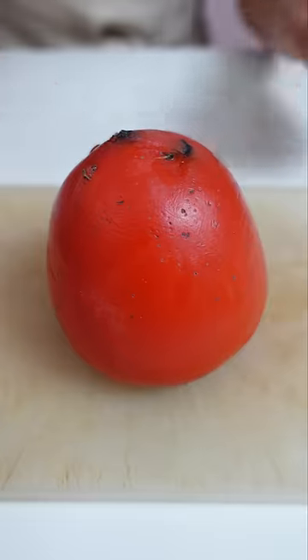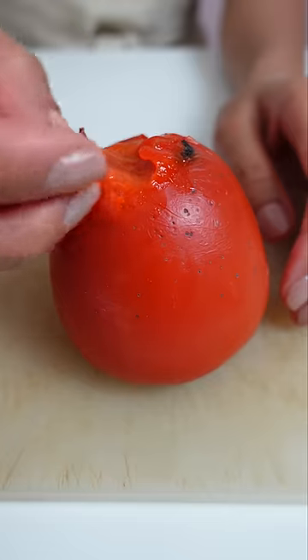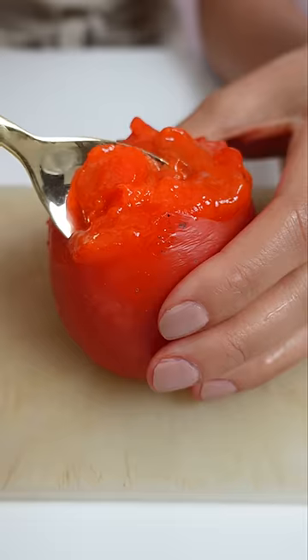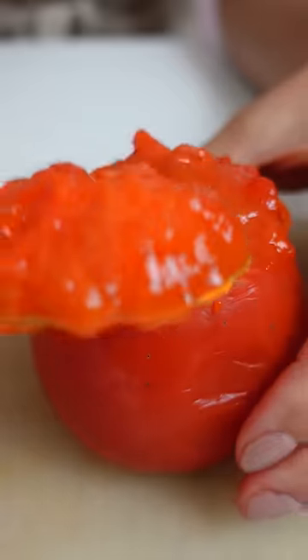And then you've got this one — the Hachiya. This has to be super squishy. If you eat it any firmer, it's not going to be a good time. And because it's so soft, I need a spoon to scoop it out. This one is way sweeter than the other one I just tried.